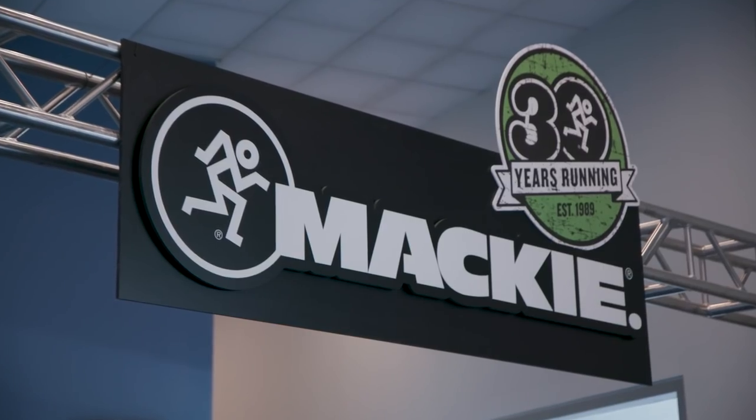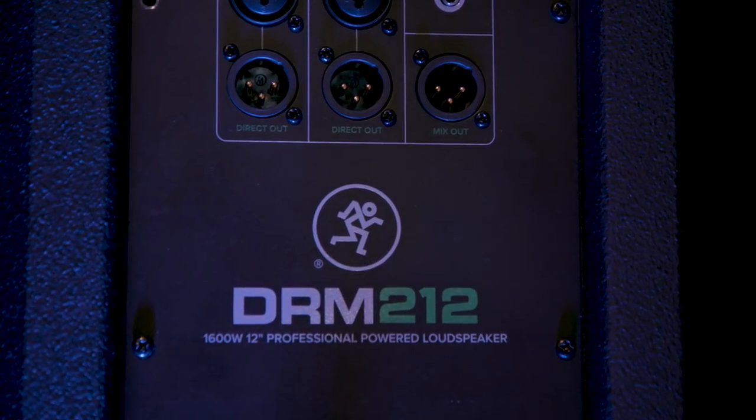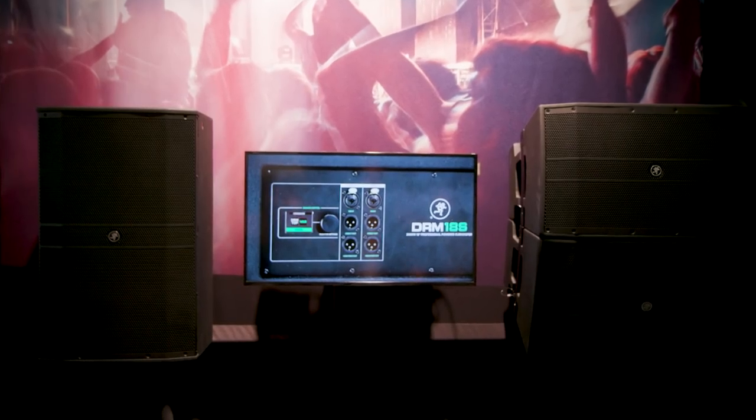Hey gang, this is Steve with Guitar Center. We're at NAMM 2019, hanging out at the Mackie booth with Matt. We're checking out the new DRM series speakers. We just heard a really cool demo of these new speakers. Tell us a little bit about what's going on inside.